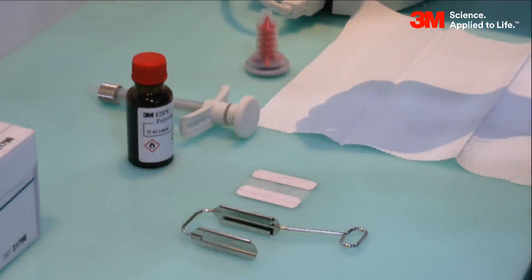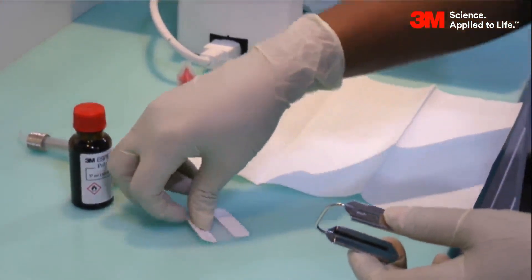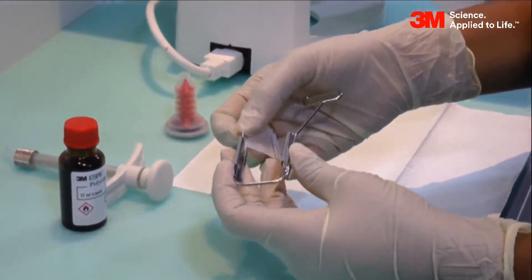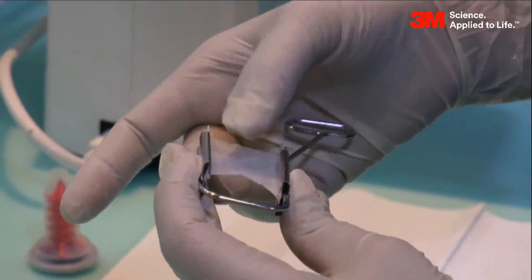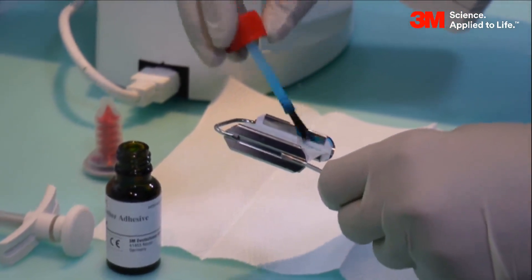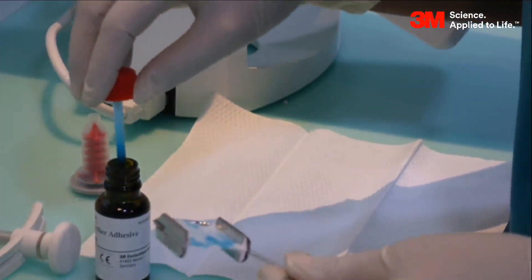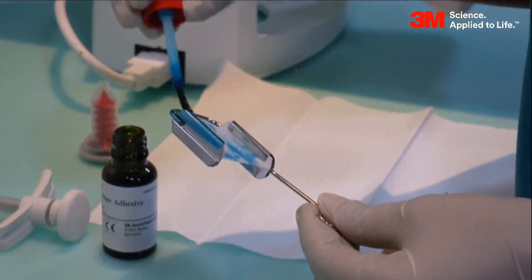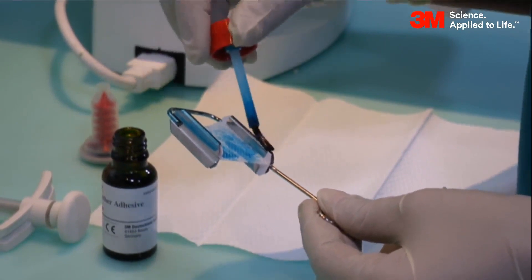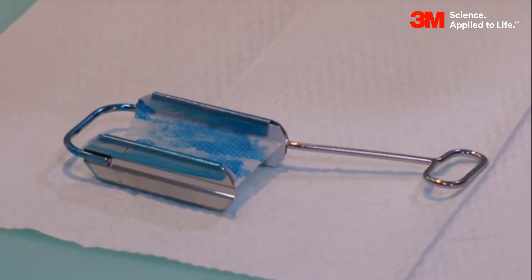Preparation for the impressioning technique. The materials used here are: 3M poly ether tray adhesive, 3M elastomeric syringe, triple tray, and 3M penta mixing tips. Take the triple tray and place the mesh in it. This is a reusable stainless steel triple tray. Apply 3M poly ether tray adhesive on all appropriate areas wherever the poly ether impressioning material will flow. Allow the poly ether tray adhesive to dry on the triple tray.